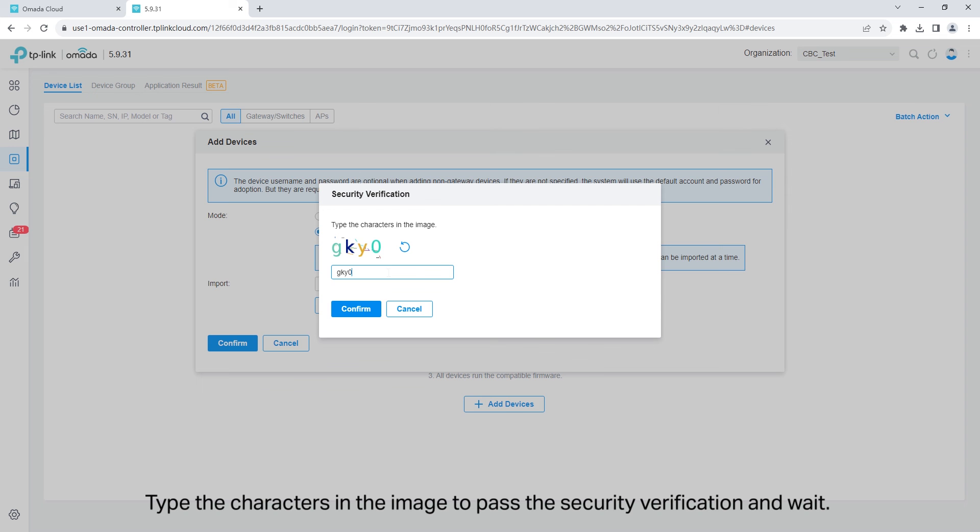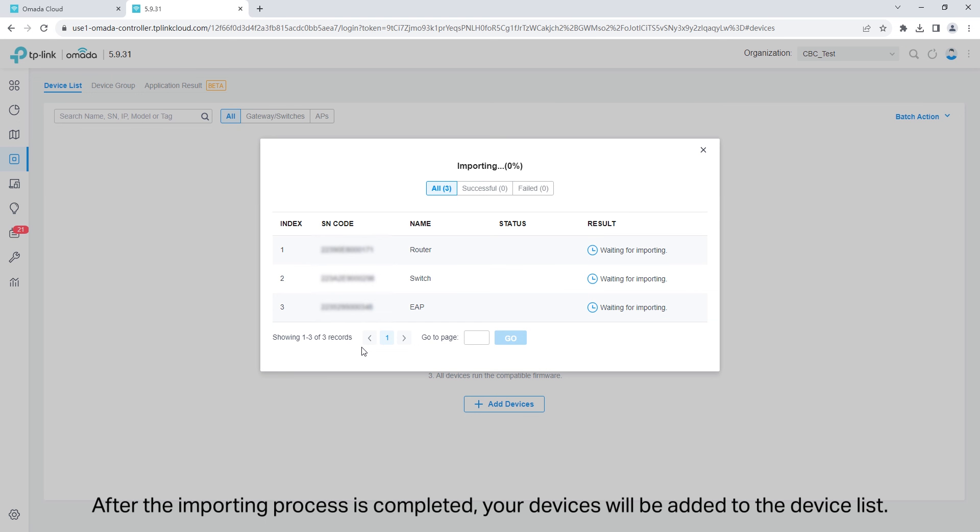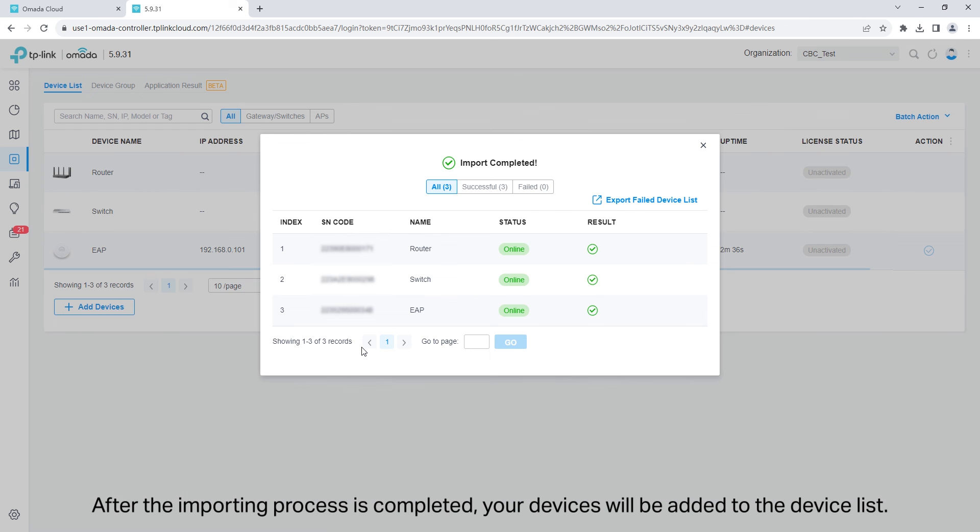Click confirm. Type the characters in the image to pass a security verification and wait. After the importing process is completed, your devices will be added to the device list.